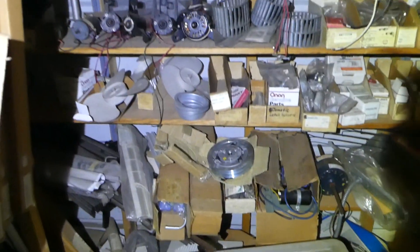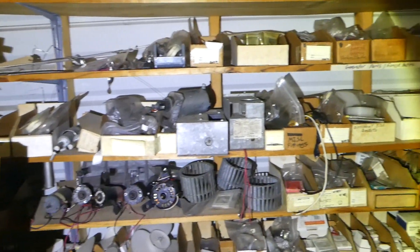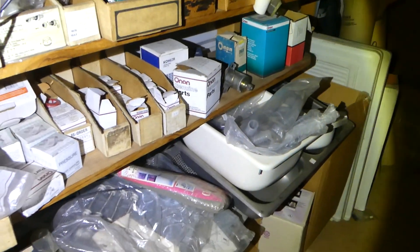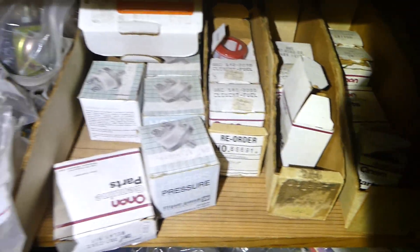Over here you've got a bunch of miscellaneous parts — furnace parts, generator parts, metal parts. This is fuel elements and pressure switches.